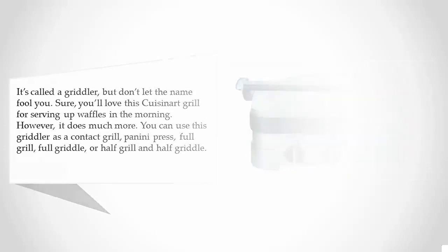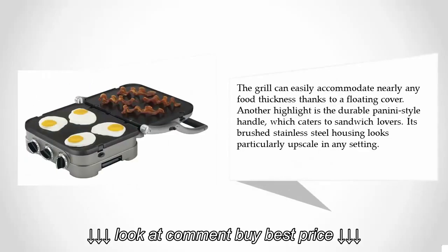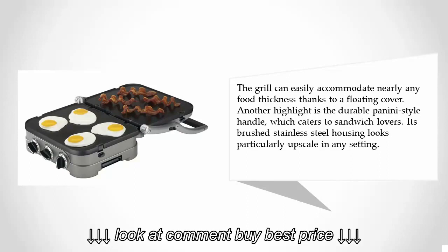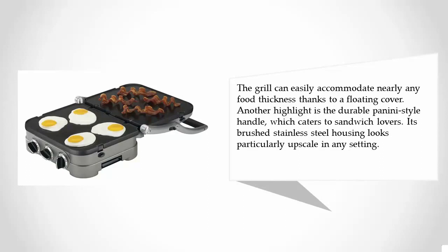The grill can easily accommodate nearly any food thickness thanks to a floating cover. Another highlight is the durable panini-style handle, which caters to sandwich lovers. Its brushed stainless steel housing looks particularly upscale in any setting.